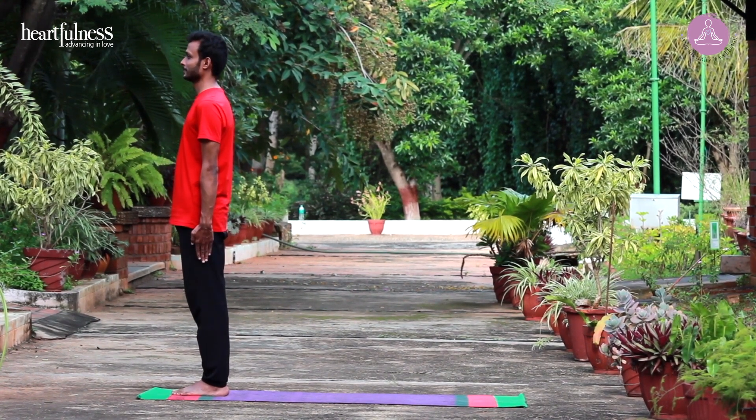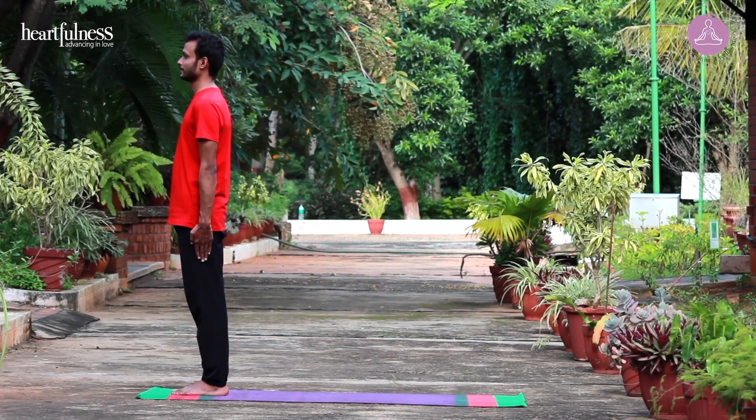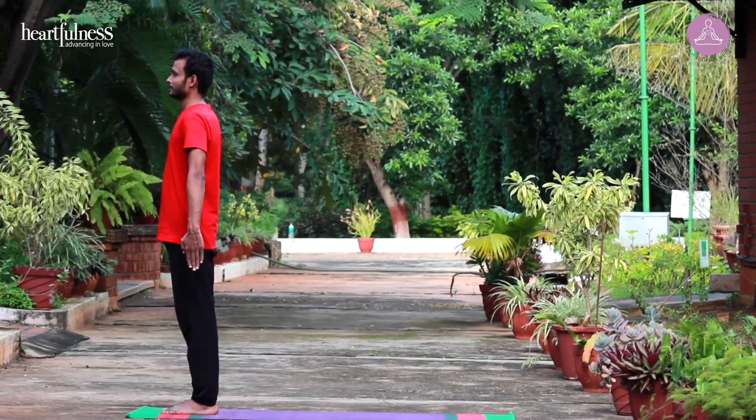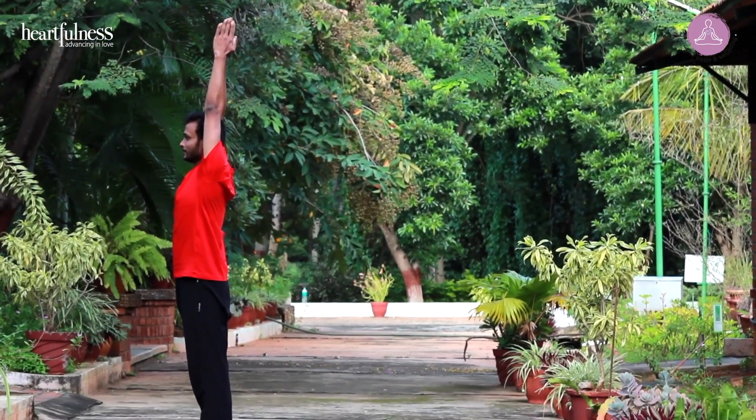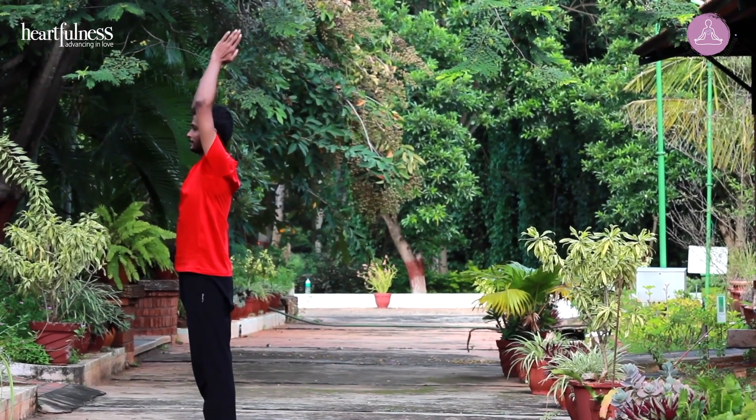Raise your arms from the side. Inhale. Slowly raise your arms. Join your palms. Exhale. Bring your palms at the heart center.